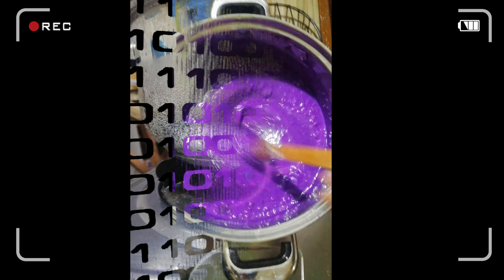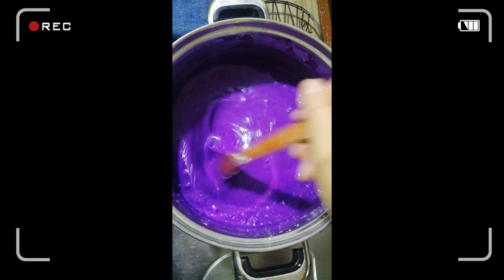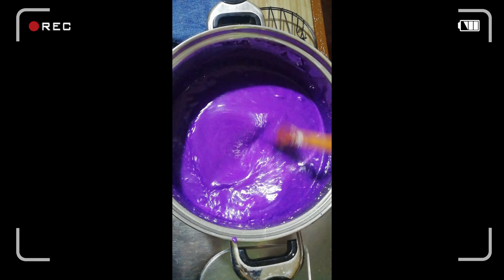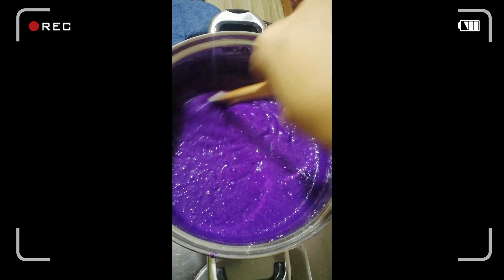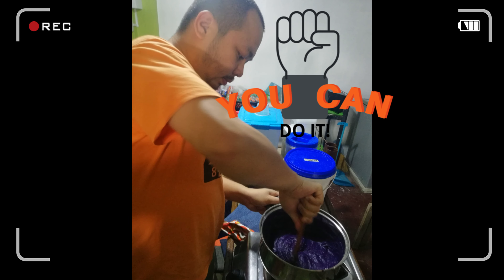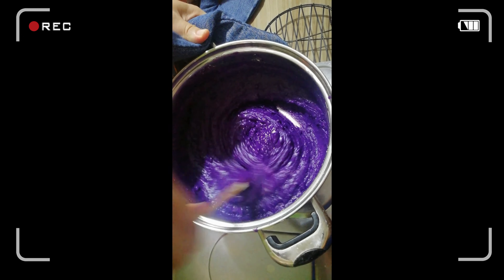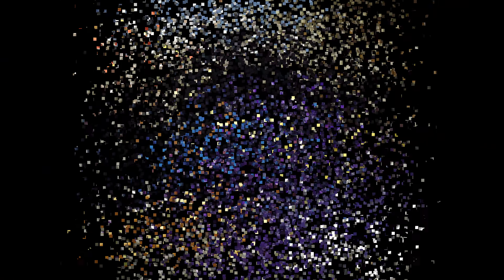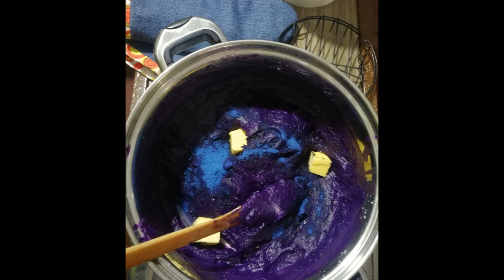We have to cook it at a very low fire to avoid lumps and burns at the bottom. This is the most challenging part of the process because you need to keep stirring the mixture to avoid lump formation. As you can see, in just a few minutes the mixture gets thicker and thicker. If things get too hard, get somebody to help you out — in my case I had my birthday boy there, working on the hard part. Once you reach the right consistency, it's ready.